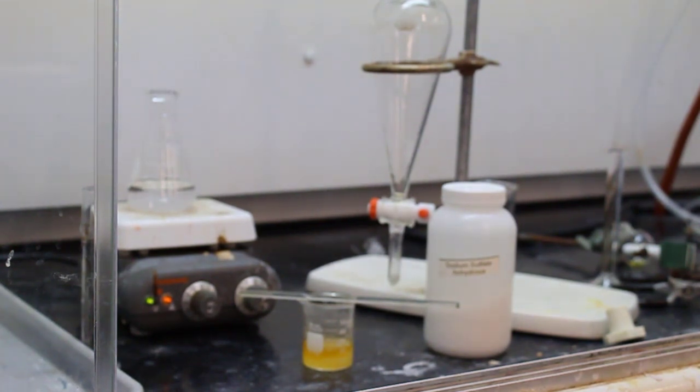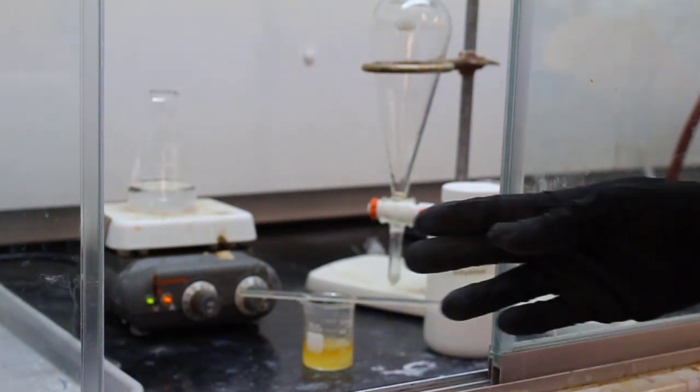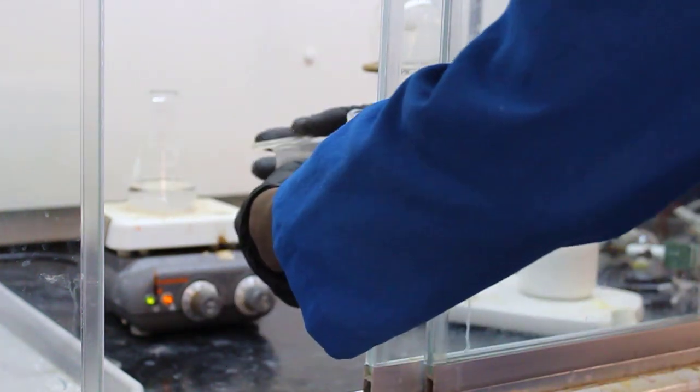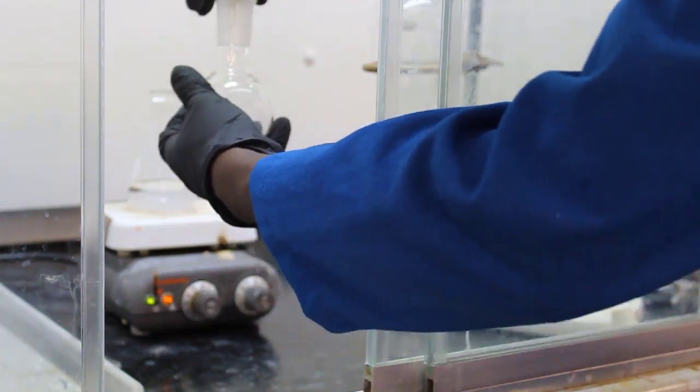Once the sodium sulfate has settled to the bottom, they're going to decant the organic layer — which contains the product — and transfer it to a rotovap round bottom flask. There's the round bottom flask; they decant it in and move on to the rotovap portion.